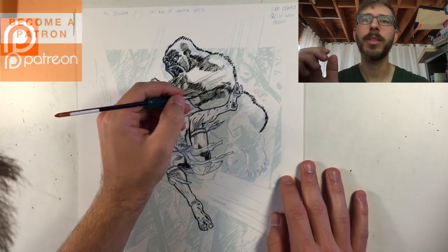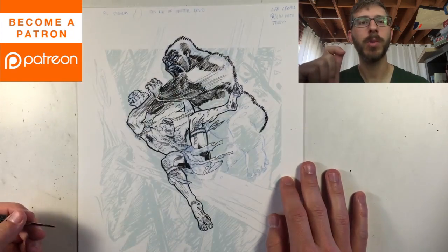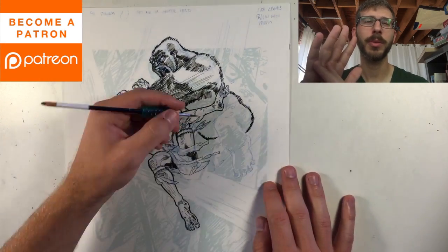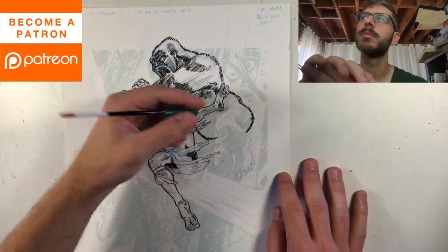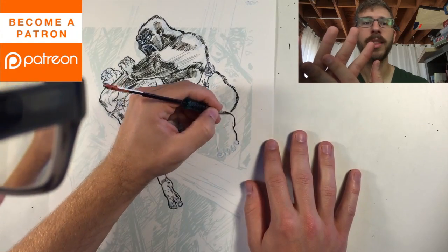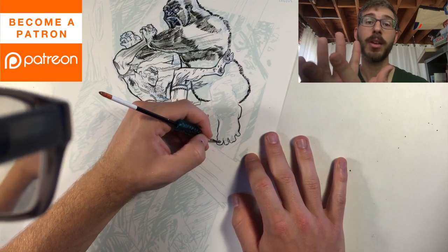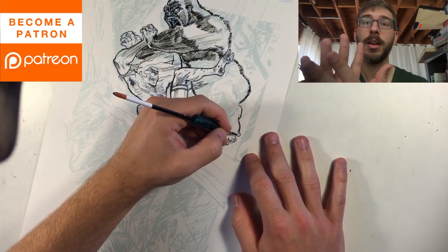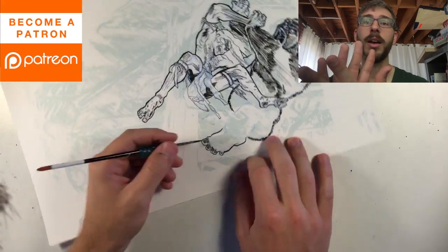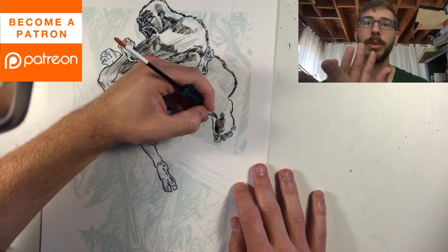You can get the dry brush effect with a semi-smooth or vellum surface that has a rougher texture. You can't really do it on a hot press Bristol board — that's the super smooth one. I do terribly on a hot press; I cannot control the line at all. The difference between the two is night and day, and when I'm at conventions working on smooth sketch covers, I just don't like it as much.